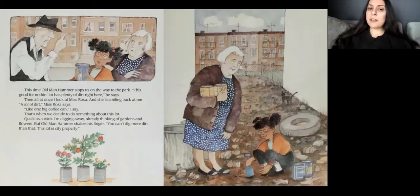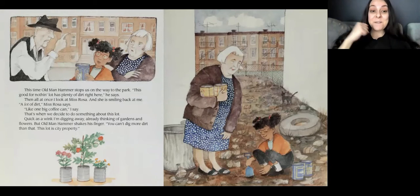This time Old Man Hammer stopped us on the way to the park. Well, this good-for-nothing lot does have plenty of dirt right here. Then all at once I looked at Miss Rosa, and she is smiling back at me. A lot of dirt, says Miss Rosa. Like one big coffee can, I say. That's when we decide to do something about this lot. Quick as a wink, I'm digging away, already thinking of gardens and flowers. But, Old Man Hammer shakes his finger. You can't dig more dirt than just your one coffee can. This lot is city property. It belongs to the city.